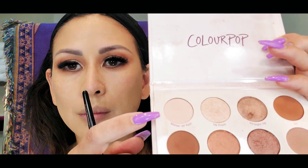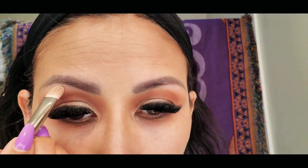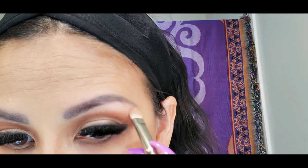To highlight my brow bone, I am using the Gipitune Stray Colourpop palette, and I am using the shade Matter of Fat.